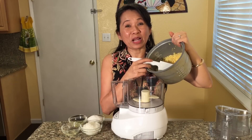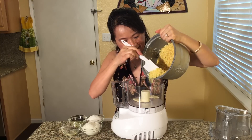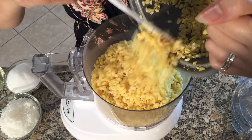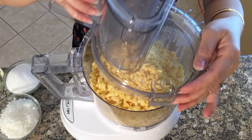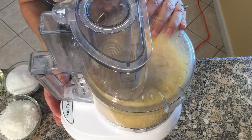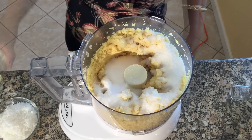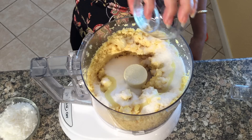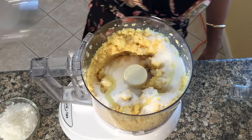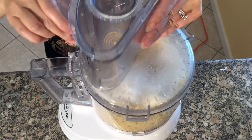Now place the cooked mung beans into a food processor and turn it into a paste. Once the mung beans become a paste, add in the sugar, banana flavoring, vegetable oil, and sweet coconut flakes. Mix these all together.